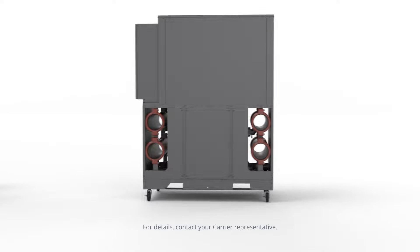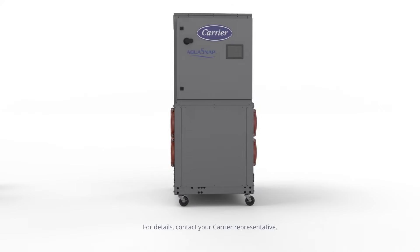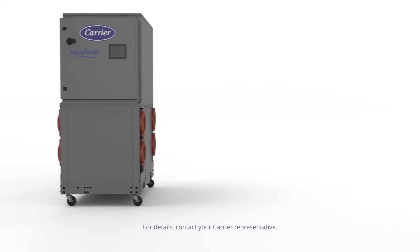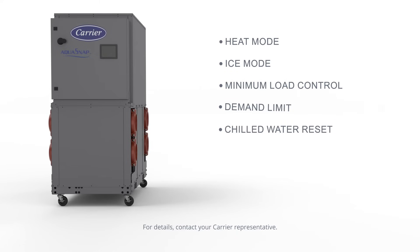The SmartView controls provide user-friendly system setup and monitoring. Standard and optional features include heat mode, ice mode, minimum load control, demand limit, chilled water reset, lead lag, and BACnet.